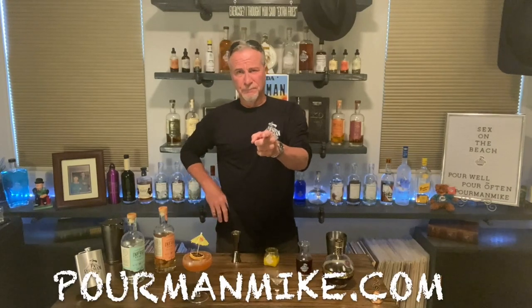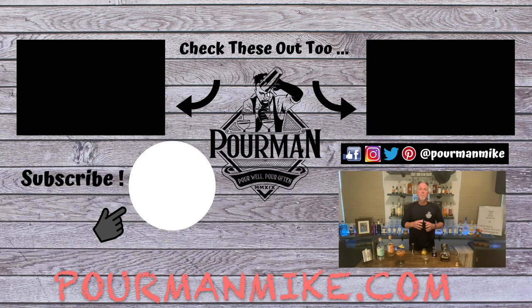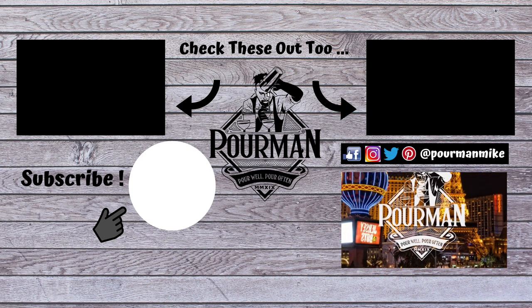To get the recipe, poormanmike.com — right over there, push that button. You'll instantly become a poor minion, which gets you a head-of-the-line speed pass for each and every new Poor Man adventure, as well as all that other cool stuff that comes along with that. So till next time — poor well, pour often — you tell them Poor Man sent you. We'll see you around.